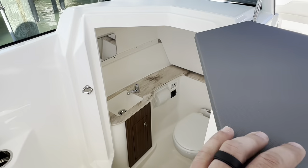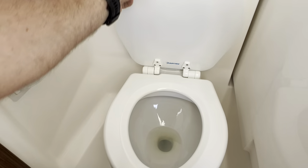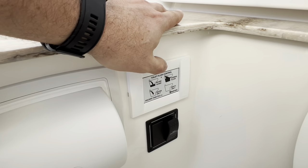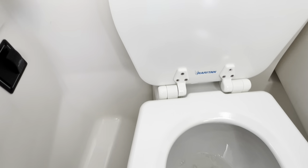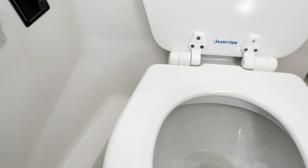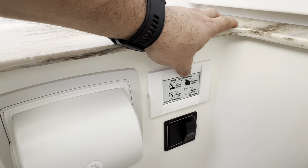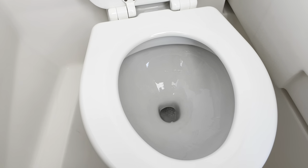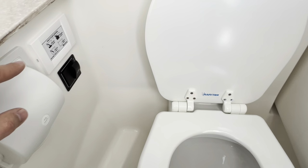We'll jump down into the head since this is such an important part for the family when getting a boat. We've already primed the system — this is a new system that Pursuit's been installing in their boats. Let's go ahead and add some water in here — press that and it adds water. There's a button down here if you're going to be leaving the boat for a long time, which is empty only. It also has automatic flush systems: water saver mode flushes once, fills the bowl, then flushes down and refills. Normal flush does that process twice.